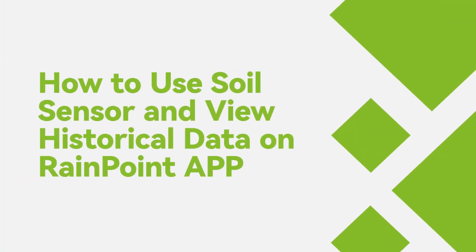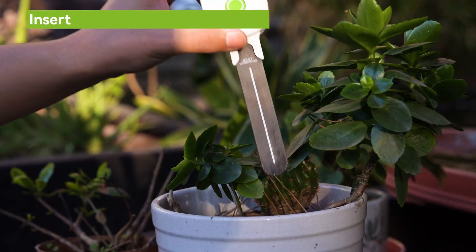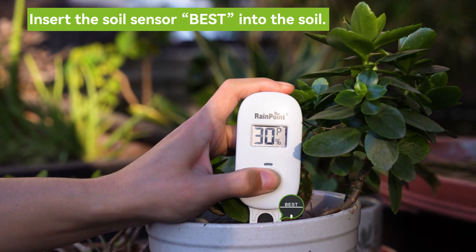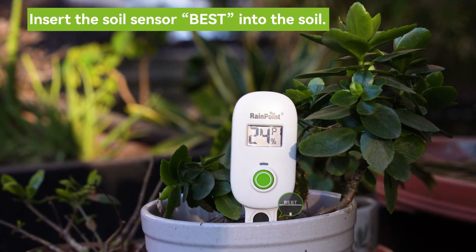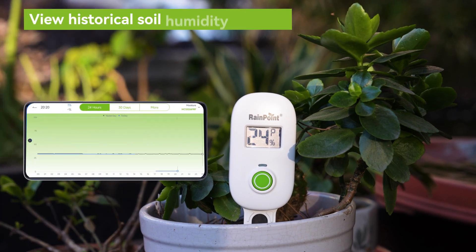How to use the soil sensor and view historical data on the RainPoint app. Use the sensor vertically downward and bury the part of the sensor labeled 'best' in the soil to ensure accuracy. Check the humidity of the soil.